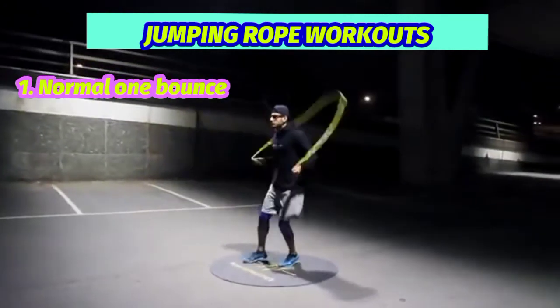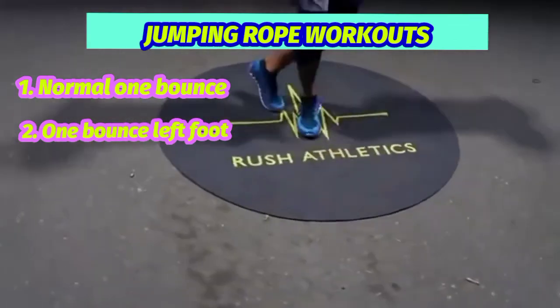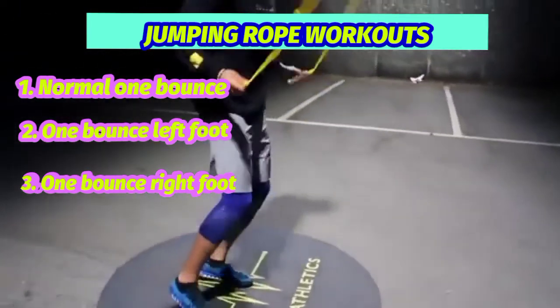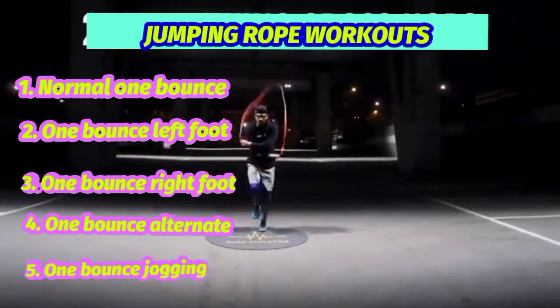Number 1: Normal 1 bounce. Number 2: 1 bounce left foot. Number 3: 1 bounce right foot. Number 4: 1 bounce alternate. Number 5: 1 bounce jogging.